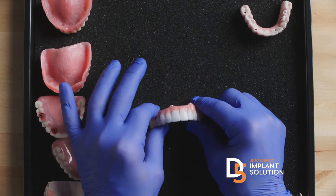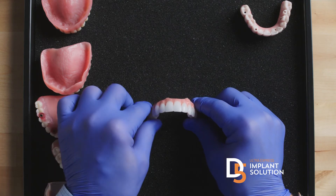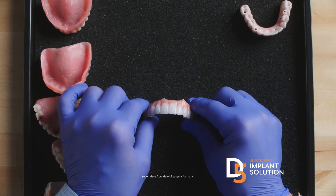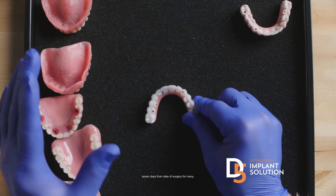We find that many people suffering from ill-fitting dentures or many broken or failing teeth have a phobia about going to the dentist. At D5 centers, with our seven-day path to ideal dental health, give us three visits and for many patients you have beautiful, permanent teeth — you're done, except for a couple of post-op visits.